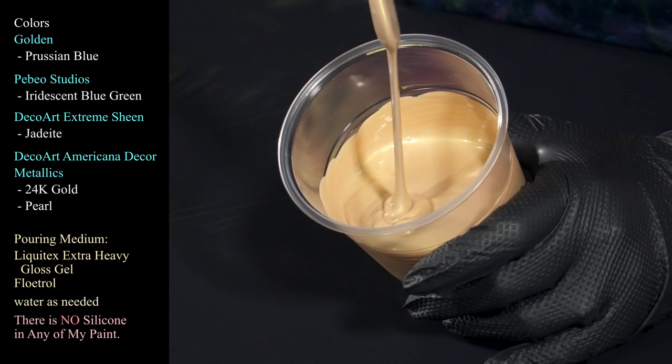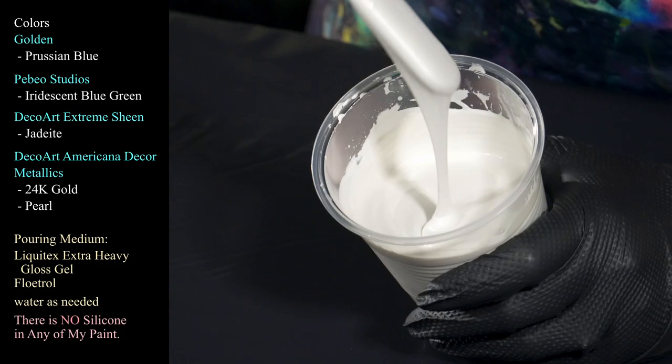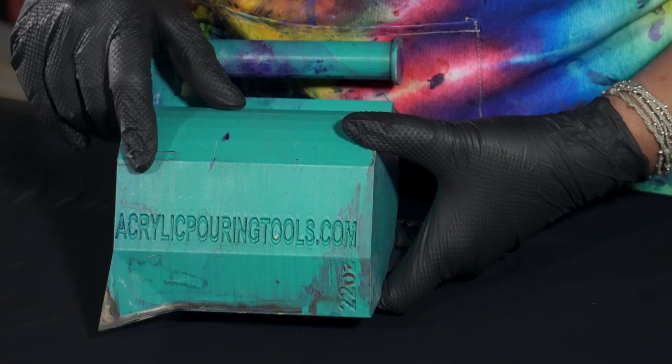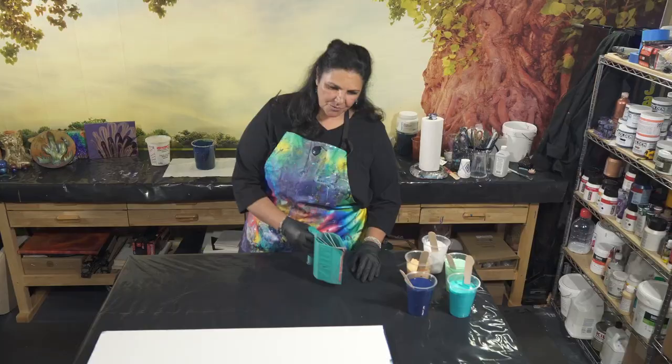And then last but not least I also have DecoArt Pearl, which is beautiful. So we're going to be using this awesome 22 ounce split cup with my name on it from Tracy Reed and her wonderful husband. You can find their split cups at acrylicpouringtools.com. And I love this — it's their five chamber split cup with a handle, and that's what we're going to be layering right now.